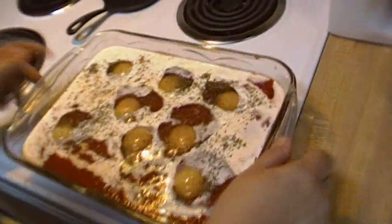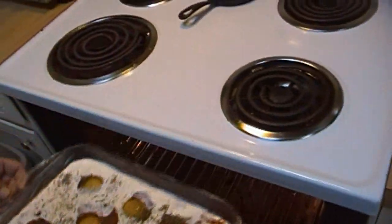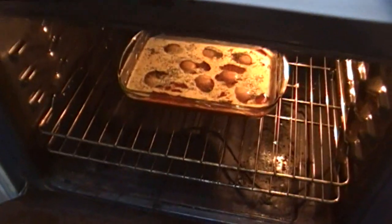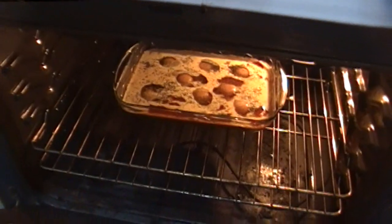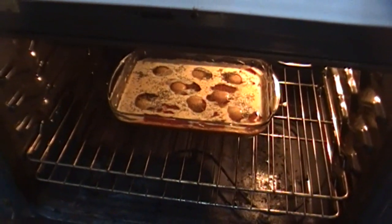We're going to go ahead and pop this in the oven and we're going to bake it. I'm going to put it in the oven initially for 20 minutes and we're going to keep an eye on it. We don't want those yolks to go hard. That sauce is going to bubble and cook up over the eggs and it's going to be delicious. I can't wait to eat it because I think it's going to be great. We're going to make some toast and when we come back, we're going to serve you some baked eggs Italiano.